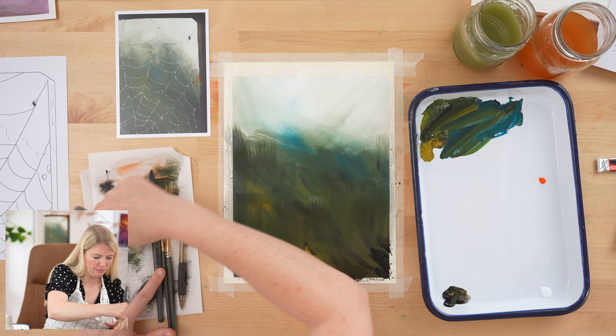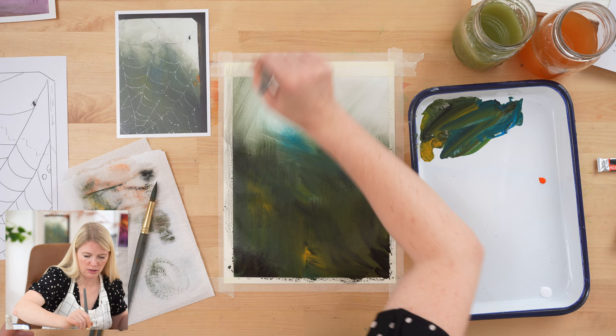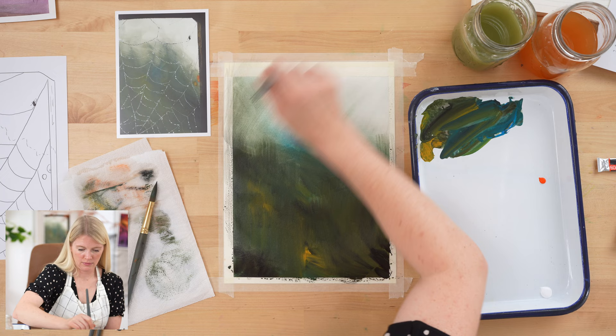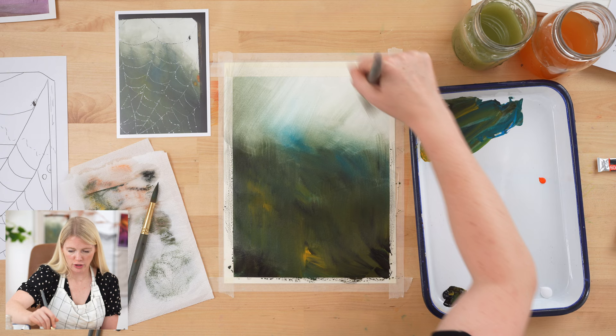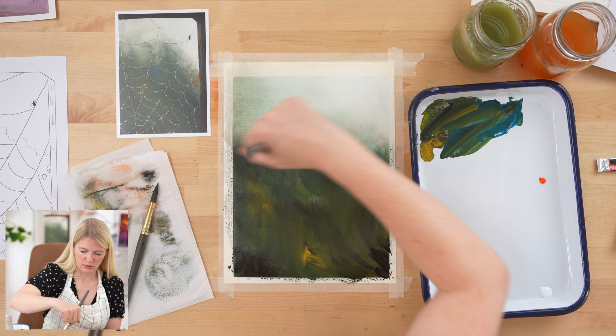I'm trying to get rid of the extra paint on my brush because I want to blend along the top. If I have too much paint on my brush I'll just move all that color, and I want the top to stay a very light gray color. Our photographer has this reference photo on her Instagram, so if you want to see the actual reference photo feel free to take a look there.